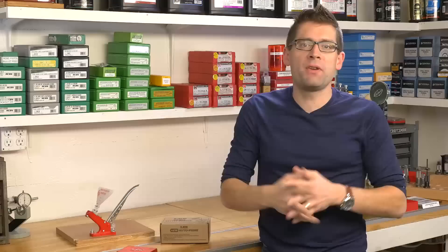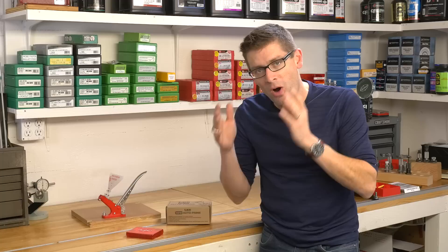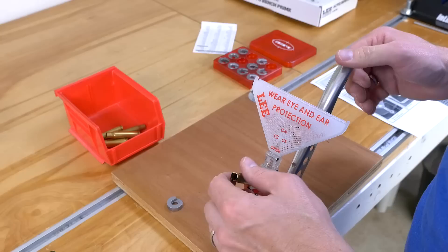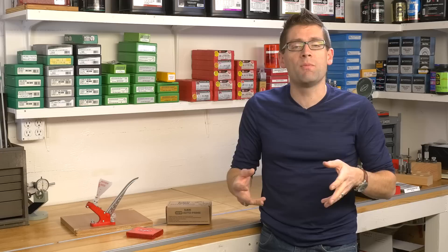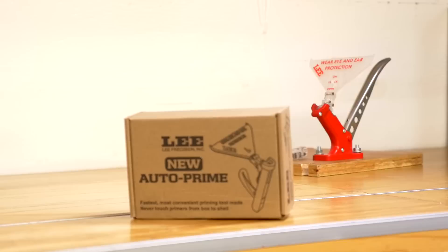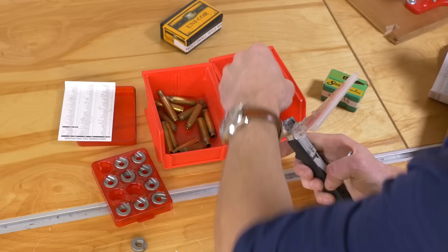Hey there, Gavin Gere here from Ultimate Reloader.com. When you're reloading ammunition, you've got a bunch of different choices with regard to how you can prime your cases. You can do it on the press, which is convenient because it can be incorporated into the steps you're already going through. You can do it on the bench — I recently covered the Lee Auto Bench Prime. But there's a third option: you can also prime by hand. In this video, I want to talk about the new improved Lee Auto Prime, which is a hand priming unit.